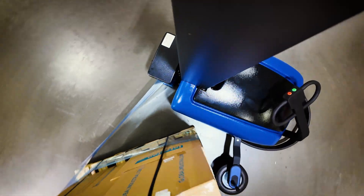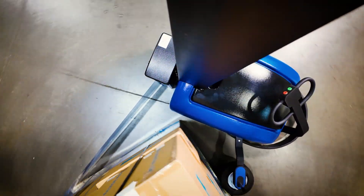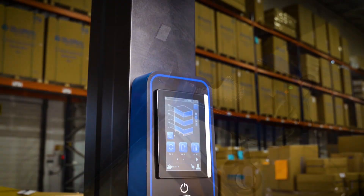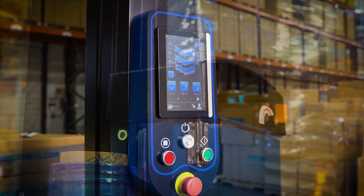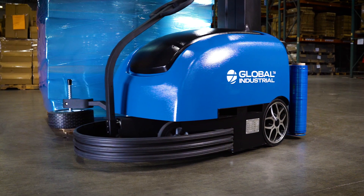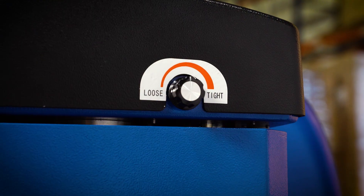Ideal for use in warehouses, manufacturing settings, and more, our mobile robot wrapper comes equipped with the following features: self-propelled, easy-to-steer wheels; a full-color touchscreen control panel with custom programmable settings menu; a belt-driven film carriage; a front safety bumper with emergency stop and collision contact alarm; and film tension control settings.